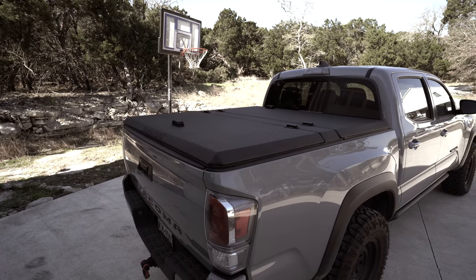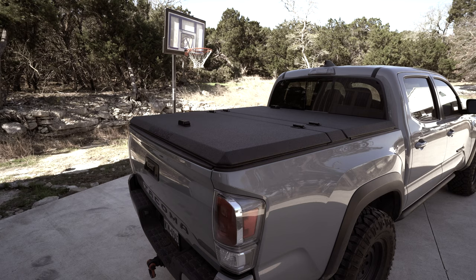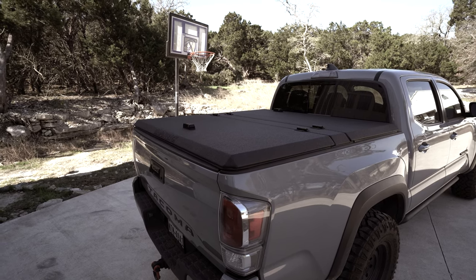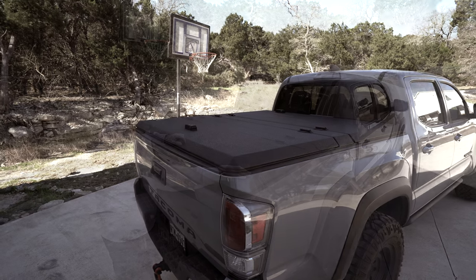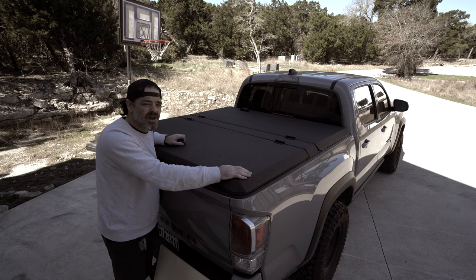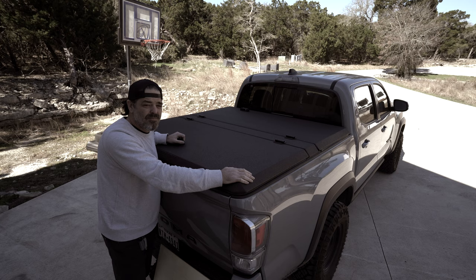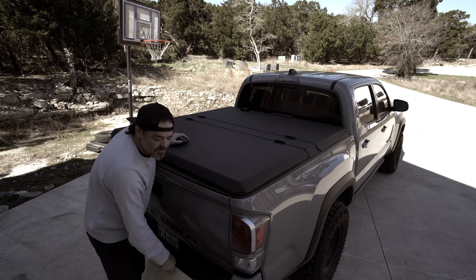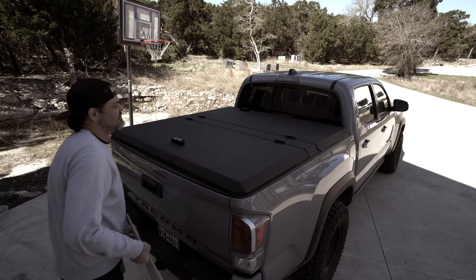There is, however, one limitation to the Diamondback that doesn't work for my use case. One of the primary ways I use my Diamondback cover is to haul lumber and mostly 4x8 sheets of plywood. And for the most part it does that pretty well, but there are some difficulties. I'm going to use this smaller sheet of ply just to show you what I mean.